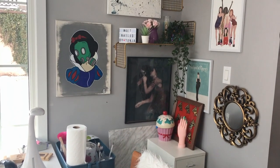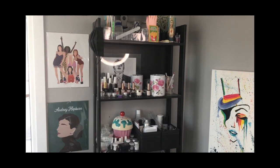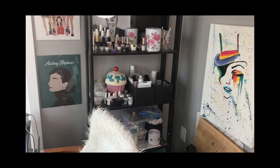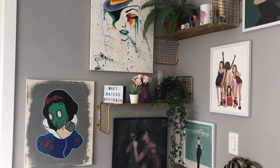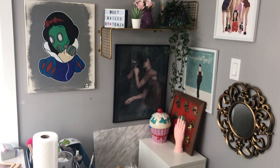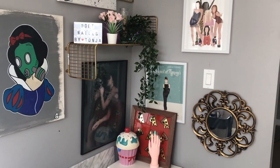It looks so much brighter and cleaner without that big dark shelf cluttering up the entire space. So these gold shelves I got from Ikea. I was wanting a corner shelf but couldn't find the exact one I wanted, and then just the way these were shaped they worked out perfect for the corner shelf I was looking for.